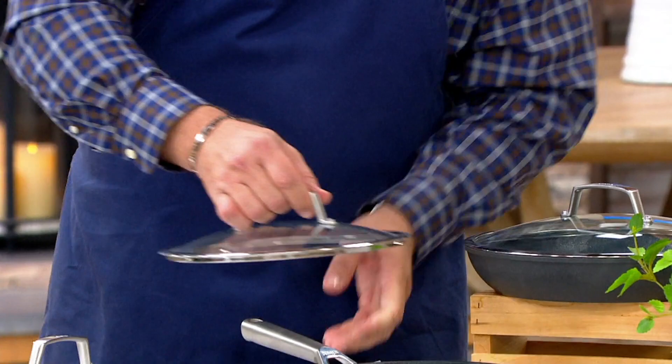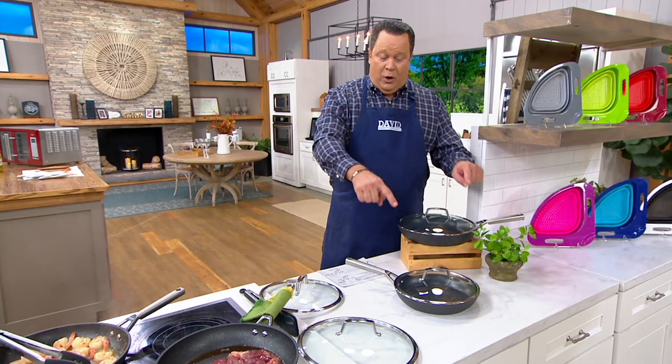A split riveted handle, so they stay cool on the stove top. They will warm up if they're in the oven. And you get the 10 and a quarter and the 12 inch skillet.